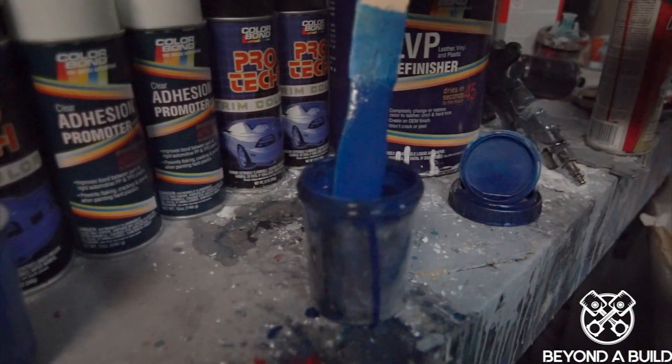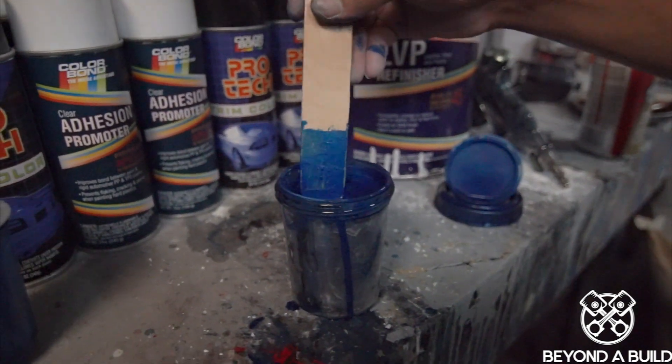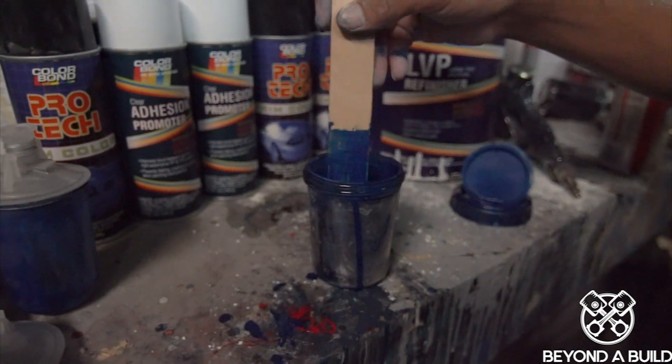And here it is. Look at that blue paint. It looks amazing. Can't wait to get it onto the interior parts.